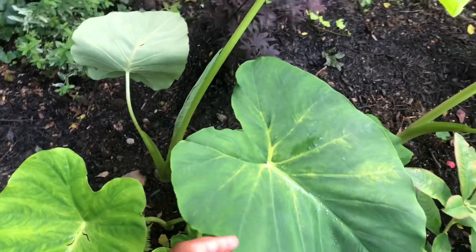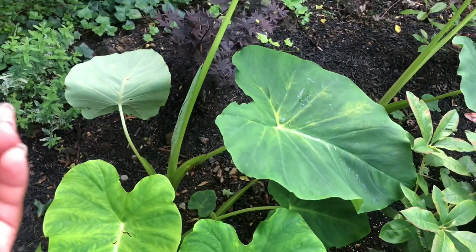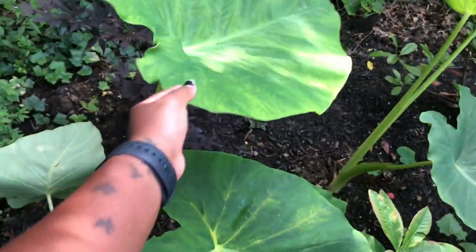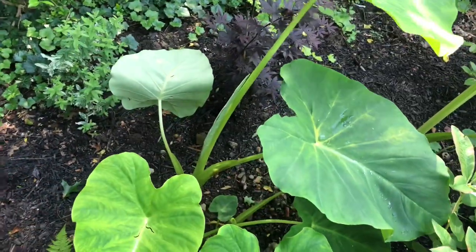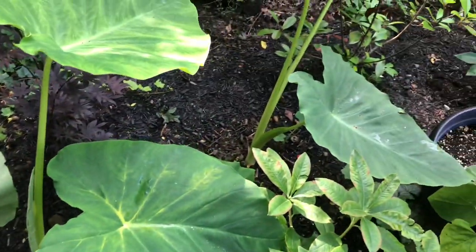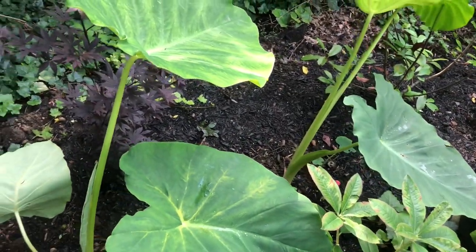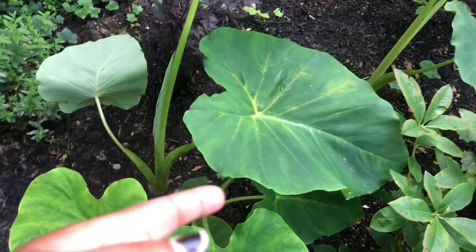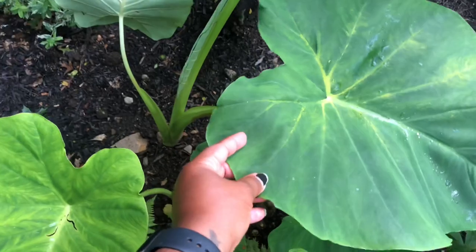We're just going to see what happens. This is a test year and it will tell me a lot about my soil, because this is the first year that I'm really planting a ton of stuff in this back area.